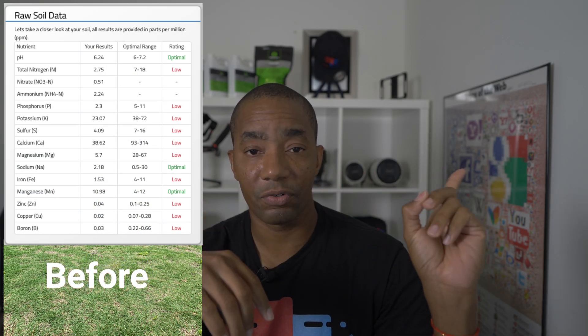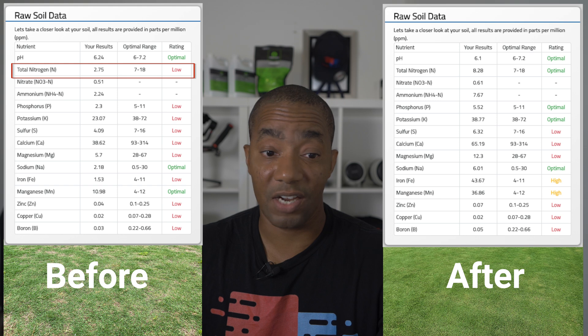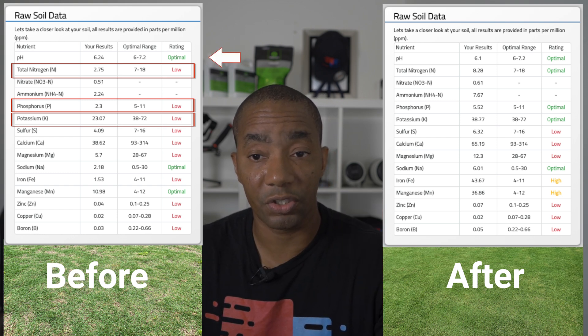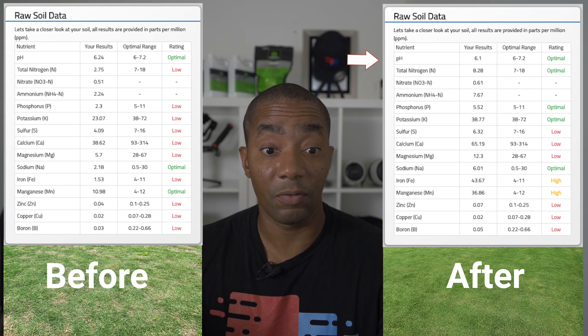Onto Alex's lawn. His soil test was done in mid-June and now we're in mid-September, so it's been three months since the amendments were made. If you were watching the Fix My Early Lawn series, you know his levels were not good at all early on. I'm going to have the before and after results on screen so you can follow along. Before, you can see his nitrogen, phosphorus, potassium — pretty much all the macronutrients — were low. His pH was good at 6.24, and it's still pretty much the same at 6.1 now, so that hasn't changed much.